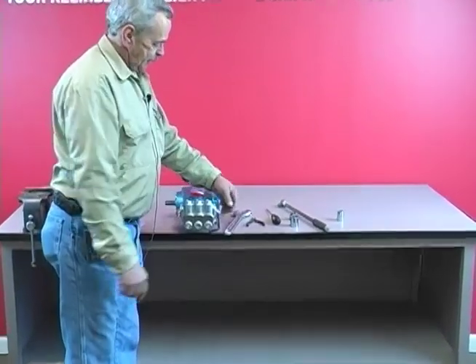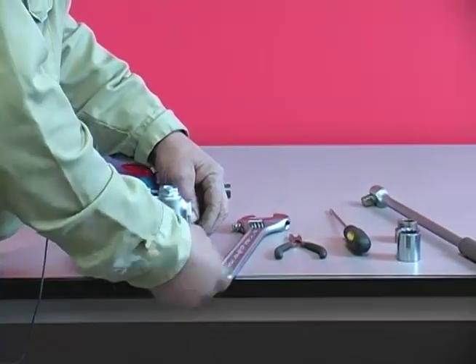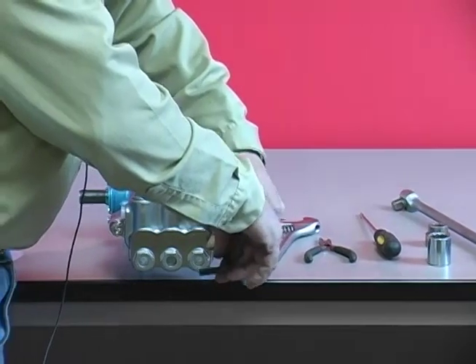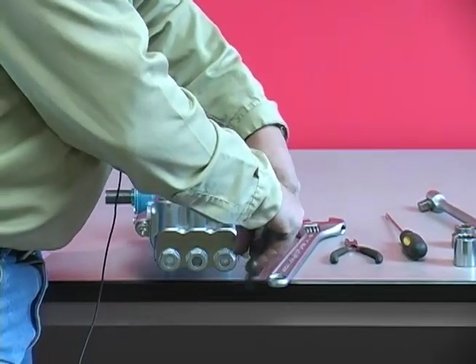You start out by taking the head off of the body itself. It takes a 5-16ths allen wrench. Now they're fairly snug, so it takes a little bit to get them out. You're going to remove those bolts completely.